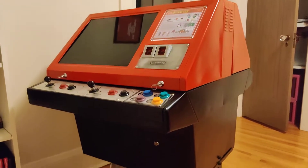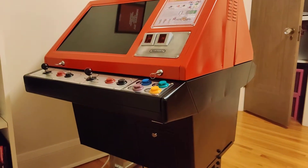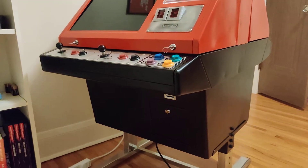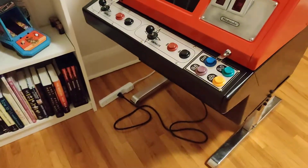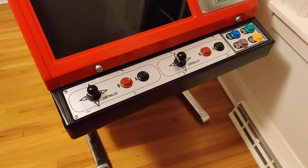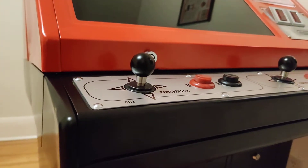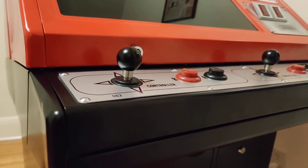I'm going with powder coat instead of paint — not a gloss finish, not quite matte, more like a satin finish. Looks really really slick. All new buttons because it was missing buttons, so these are reproduction buttons from Mike's Arcade. Original joysticks, but clean, oiled, polished — real good shape.